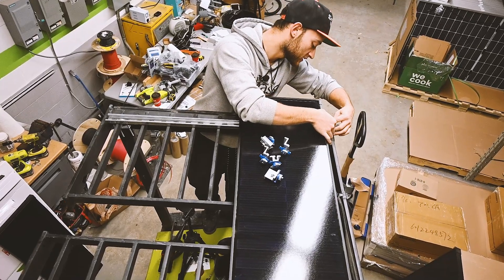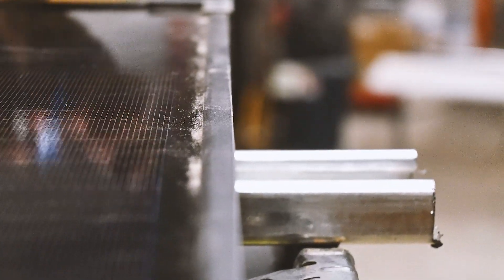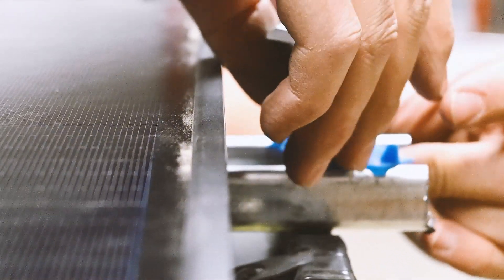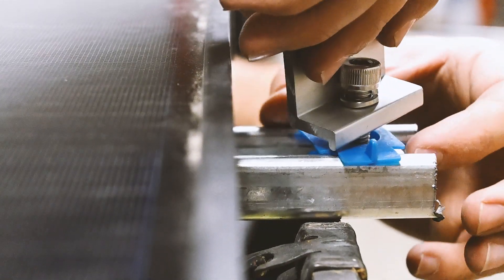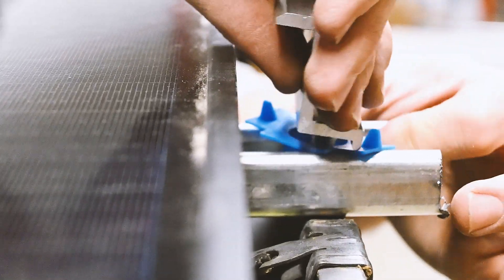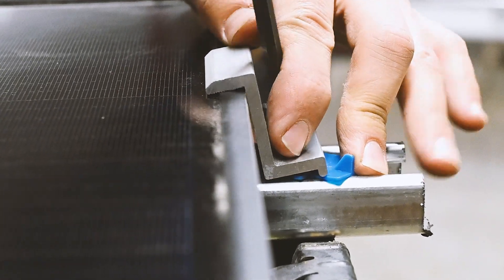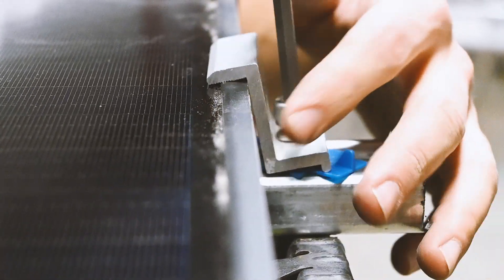We're going to tighten by hand until we have everything positioned. The first clips are called end clamps because they go on the end of the panel. They just twist and lock in place, the plastic piece goes under the frame, and then we take our allen key and tighten it over. This is actually exactly the same solar racking system used on residential rooftops.